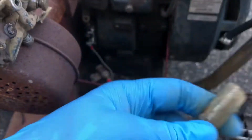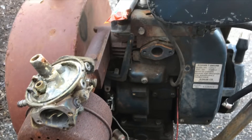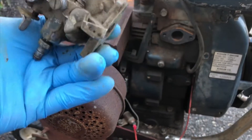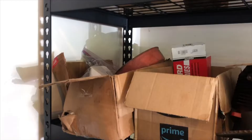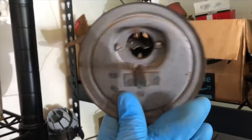Somewhere on my shelf I have a parts carb that's exactly the same carb as this, so maybe we'll go get that parts carb and put that on here instead of trying to fix this thing. Come back here to the parts shelf and — oh wait, what's this right up here? Let's see — beautiful, look, this is just what we need right here. Perfect.